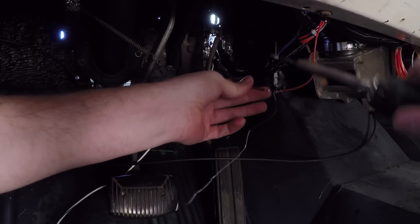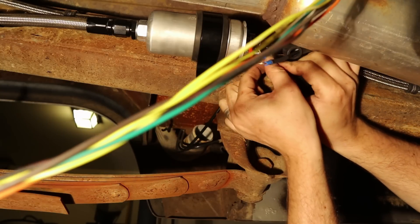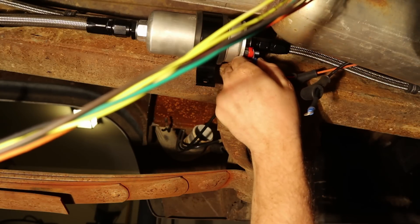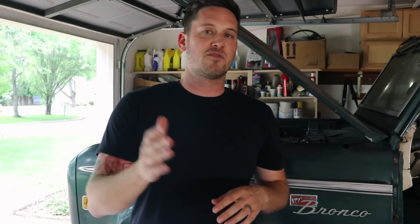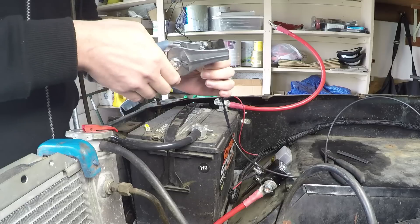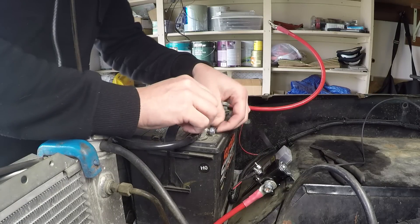Then run the orange wire back down your frame — this hooks up to the fuel pump. I'm going to do a separate video on how I did my fuel pump: I did an inline fuel pump, ran new fuel lines, and AN fittings. I also ran a wire from the fuel pump directly to the negative side of the battery. The number one reason fuel pumps go bad is grounding issues, so make sure you have a good ground, especially on a 40-year-old frame.